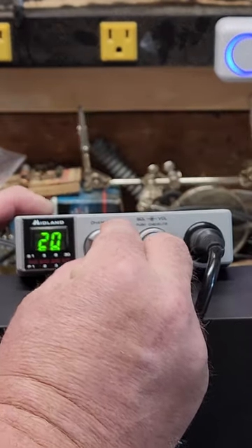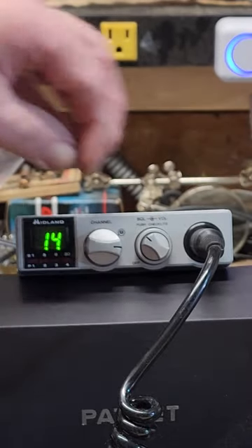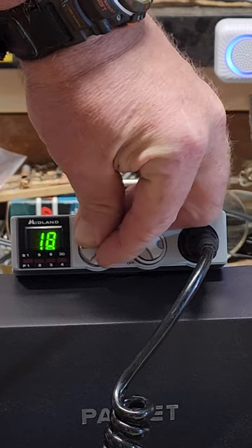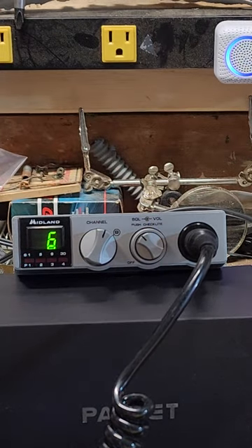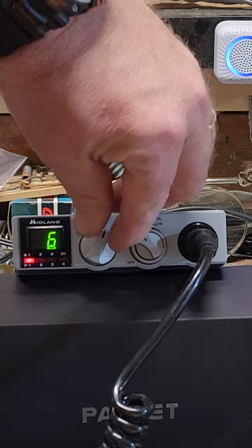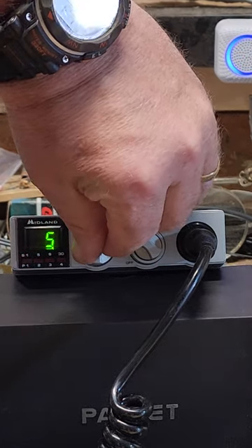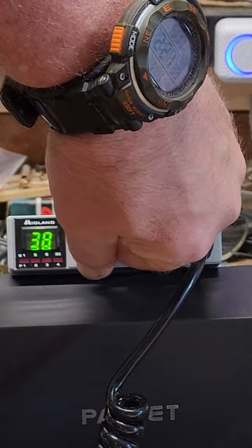Let me show all the channels without getting my hand in the way. I've got it hooked up to my dummy load right now — you can see all the digits, everything works on it.